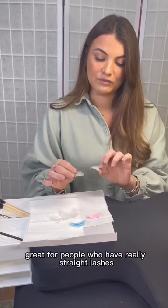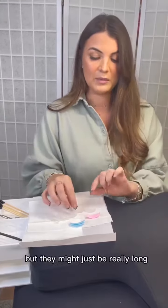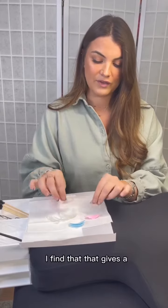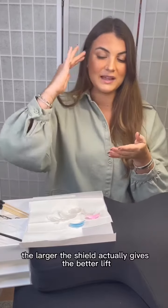Large ones are great for people who have really straight lashes and really long lashes. They could be really flexible too, but they might just be really long. It's not always about smaller shield being better — actually, the larger the shield gives the better lift.